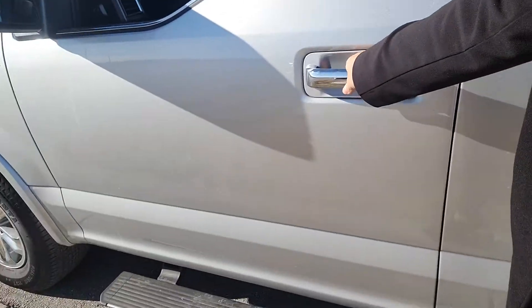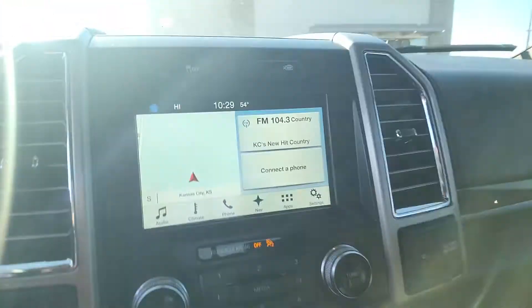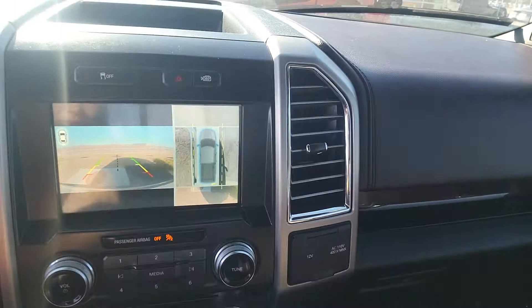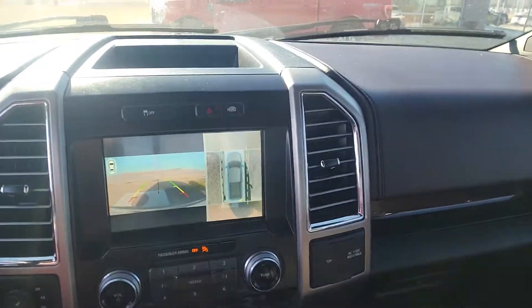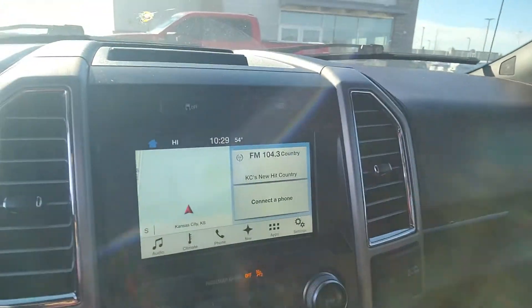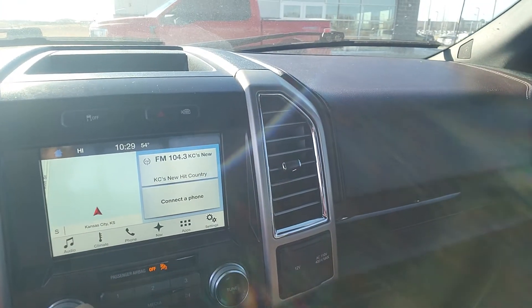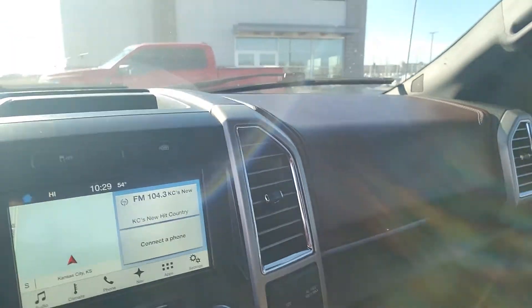Let me also go ahead and show you that rear view camera, because I know that you were wanting to see everything working on here. That's the rear view camera. As you can see, you have a 360 view of the exterior. And the radio does work. So, everything is in working condition minus the running boards as I had told you.